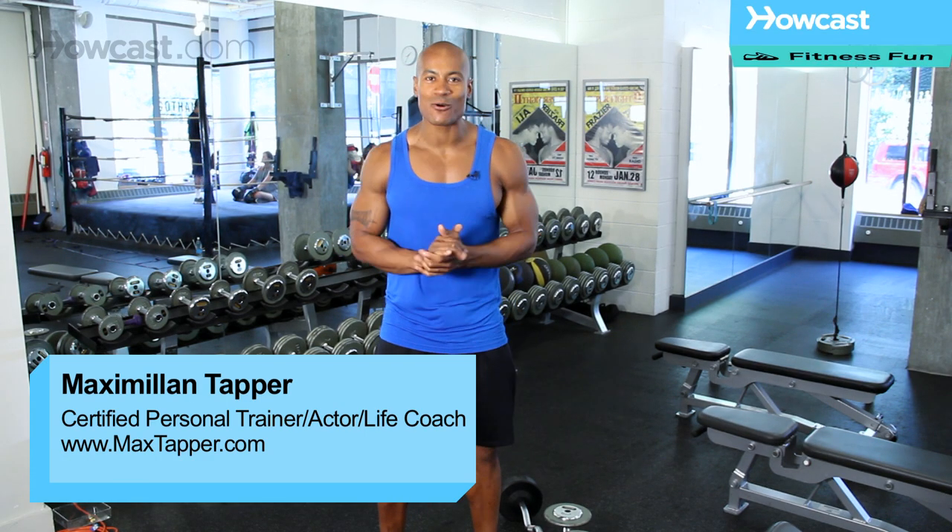Hi guys, how you doing? This is Max Tapper again for How Cash. And today, what I'm going to show you guys how to do is a basic bicep workout.